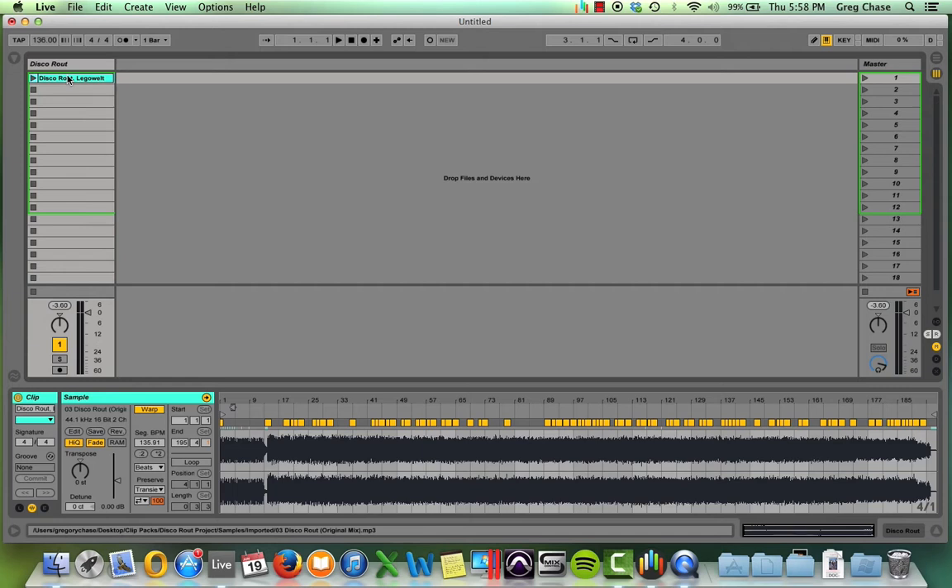That being said, let's get started. The track I'm using today is Lego Welt's Disco Route. It's a progressive track, it's easy to loop, and it's a lot of fun to work with, which is why I chose it.